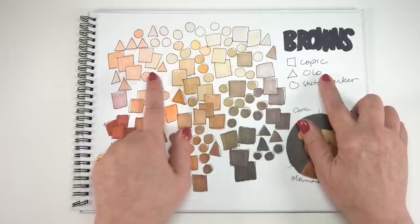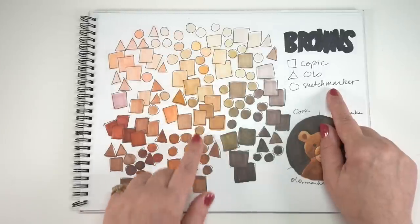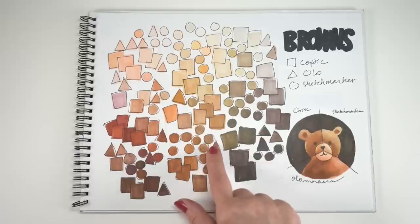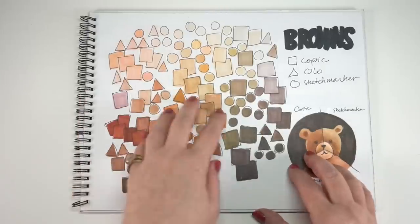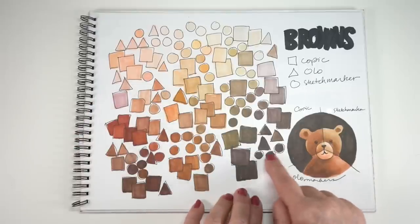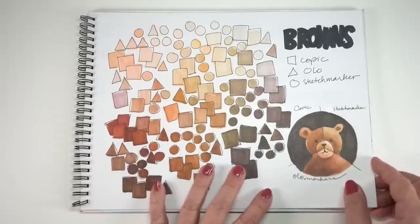I grouped them by shapes too — each brand has a shape. Olo doesn't have very much in the lights, but Sketchmarker has tons in the lights — just tons and tons. In the darks, when it comes to the yellow-brown kind of colors, there's not a whole lot of darks for anybody. But when you get into the greenish or purplish ones, there are some darks, and in the reddish there are some. That one I just pointed to is an E04, which is the bane of my existence because it's the one Copic marker that makes no sense. Nonetheless, it was helpful to look at all these different kinds of browns and which company fits where.